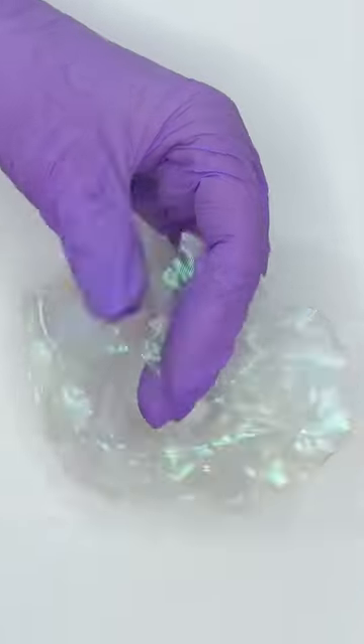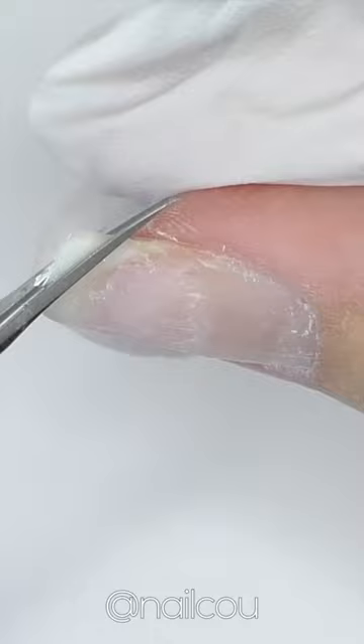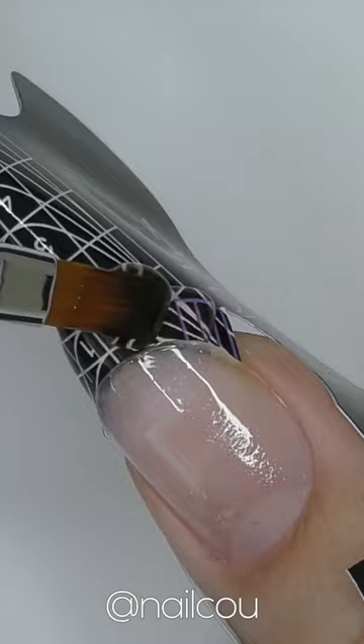I created this beautiful inlay nail art using a regular hairband that I got for $2 on Amazon. We need to cut it in half to get a piece of this beautiful fabric that looks just like the mermaid tail, and a little bit of colorful flakes, of course.